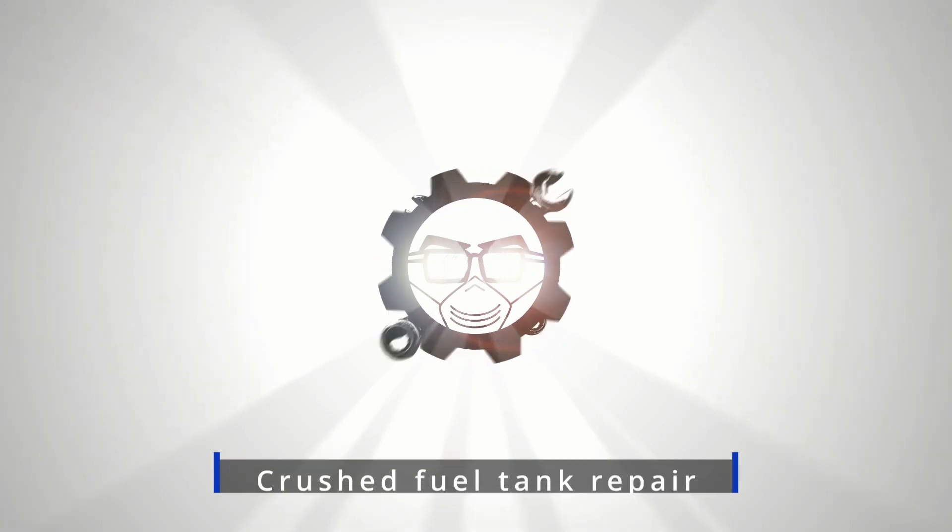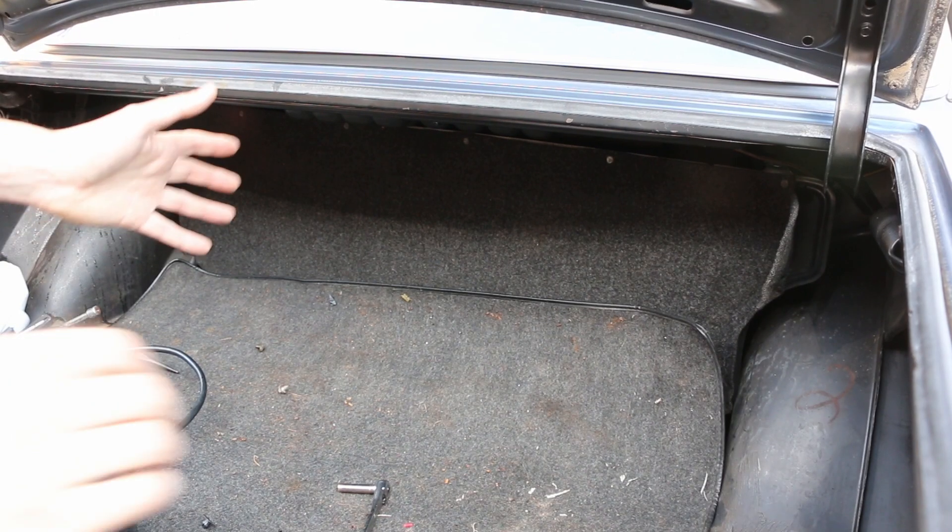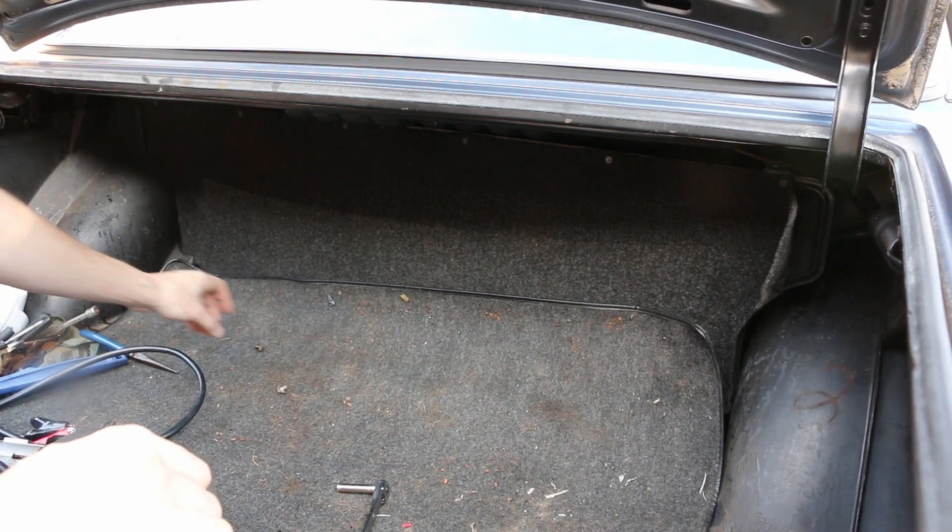And when I did, I discovered something that is very concerning. So this is, as you can tell, the trunk of my W123.